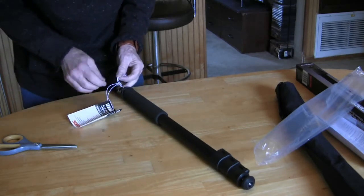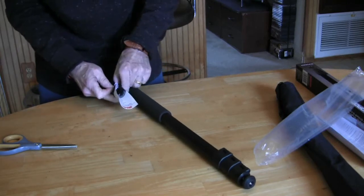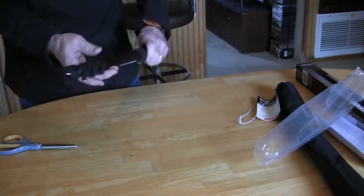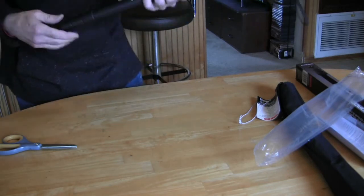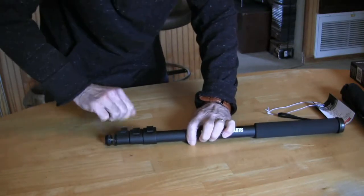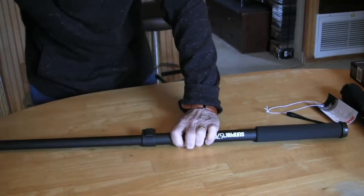Let's get this thing off of here. Don't need to rip it or cut it. Get that out of there. So you have these little buttons — you force those back like that, and then you can pull this down to whatever height you want it to be. Then lock it like this.